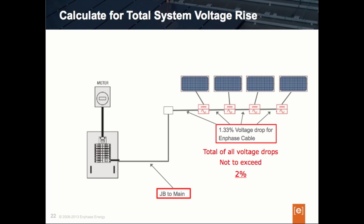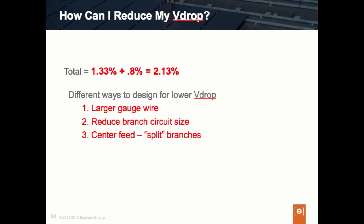So in our design, the voltage drop of the Engage cable is 1.33%. Now let's say the wire size between the main panel and the junction box gives us a total voltage drop of 0.8% at 240 volts. Our total voltage drop on this circuit is therefore 1.33% plus 0.8%, which equals 2.13% end-to-end. That 2.13% is over our design recommendation of 2%, so we need to ask: what can we do to resolve this and get the design under 2%?